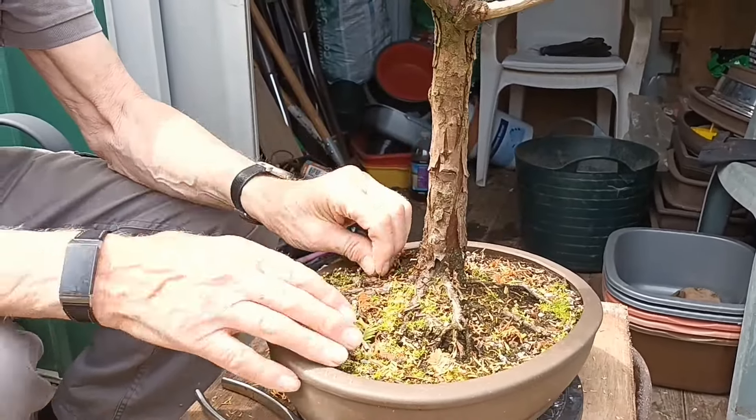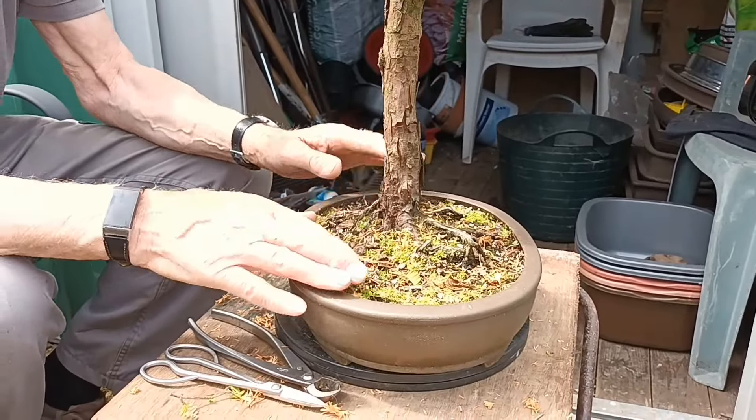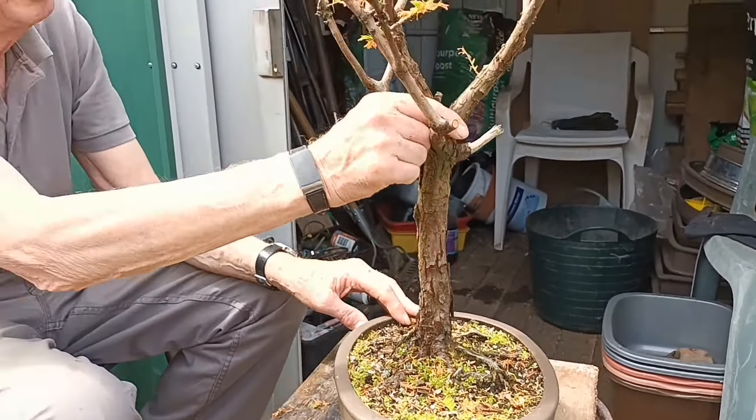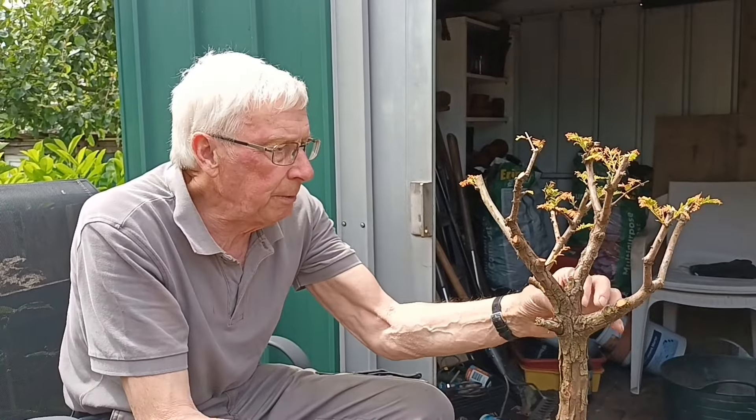It was watered last night and I don't think it's soaking in. But anyway, that's it for now — we'll just see how it goes on in the next six months or so before we can get it repotted. Okay, thanks for watching. Please subscribe if you've enjoyed the video. Thank you, bye.